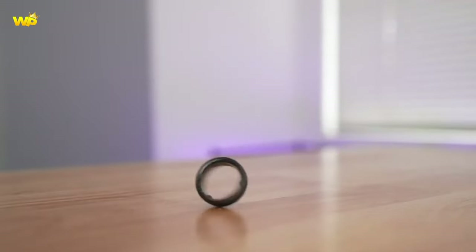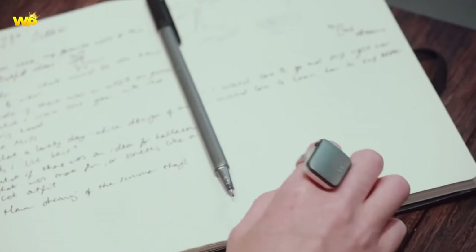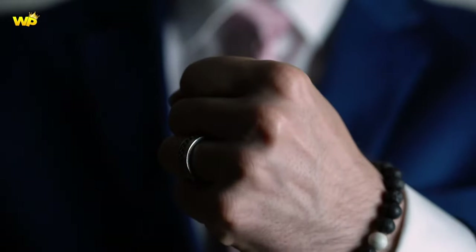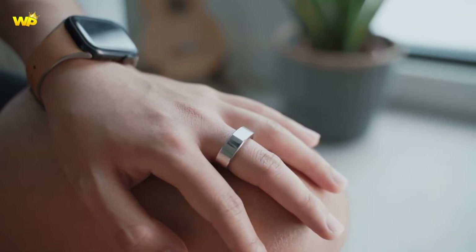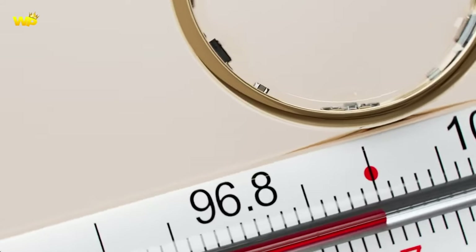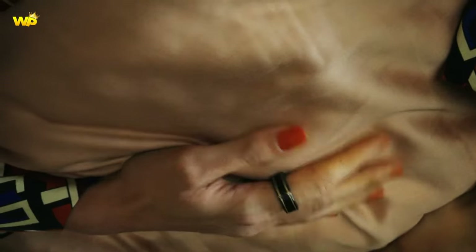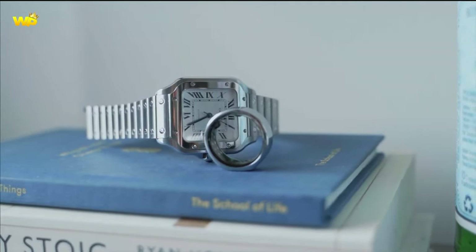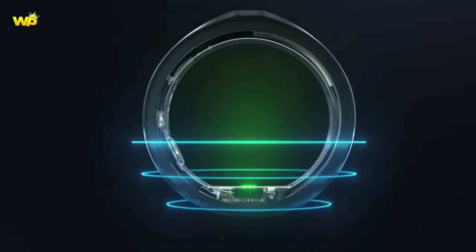In summary, the Samsung Galaxy Ring is expected to have health tracking capabilities, smart appliance control, and wireless charging, and is expected to be more of a fashion item with a longer battery life than smartwatches. When compared to other smart rings, the Oura Ring 3 is considered the best for fitness and health tracking, while the McLear Ring Pay is a good option for payments. The Ultrahuman Ring Air has a shorter battery life than the Oura Ring and is less comfortable to wear.